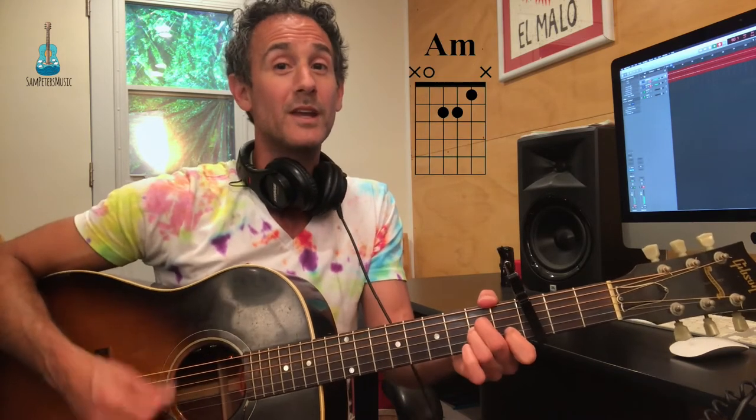One, two and a three, and a one, two, three, four. So we've got a measure of three and then a measure of four. And I think that's what kind of makes the song so cool — it just feels a little bit different. After you've played two times the G, A minor, C, it goes...